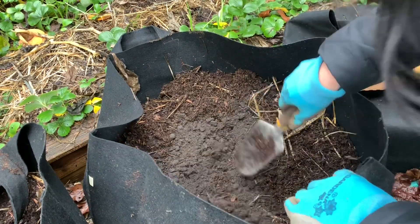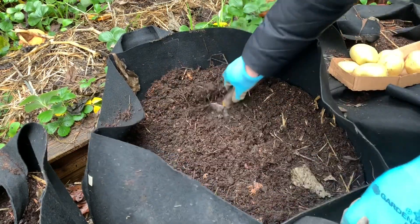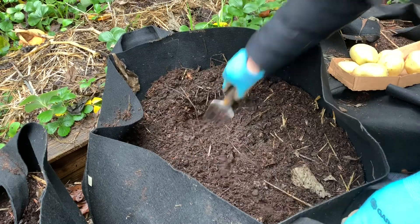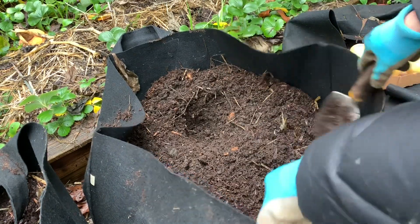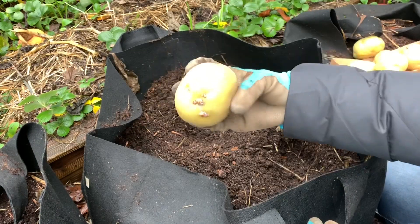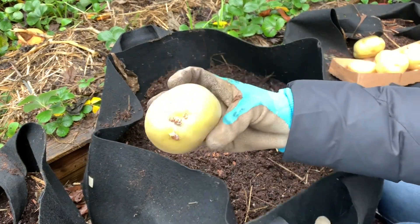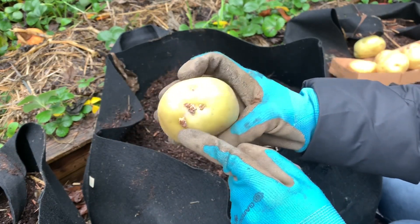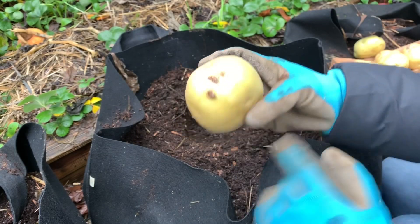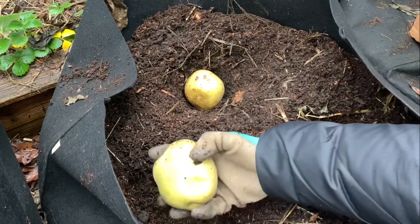We'll work that into the soil and bury our potatoes. I'm going to go ahead and just dig a hole here and bury them at least four inches deep. I usually plant my potatoes whole, but you can cut them into smaller pieces — just make sure each piece has at least two to three eyes so you'll have a higher rate of sprouting.